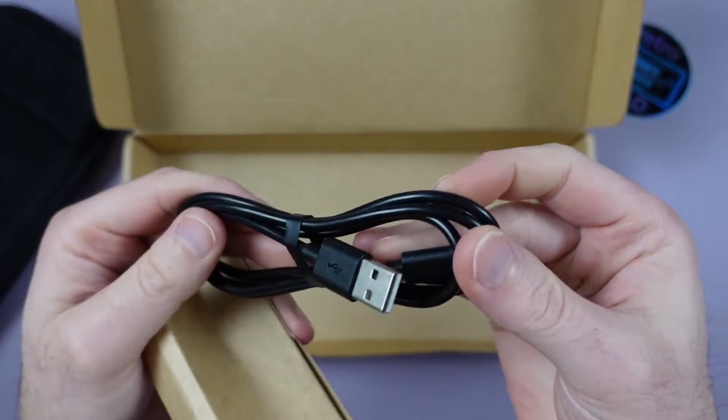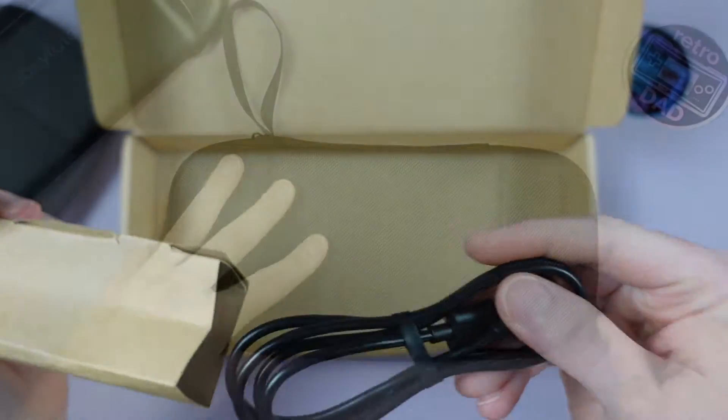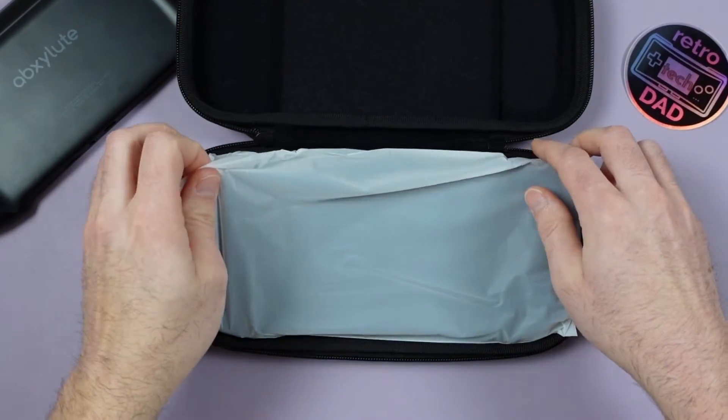There's a USB Type-C to USB-A cable, and that's about it. So let's take a look at the DVT-2 engineering sample and see what improvements have been made to the hardware.